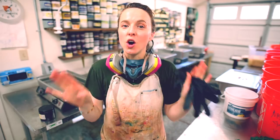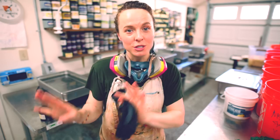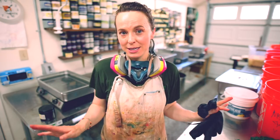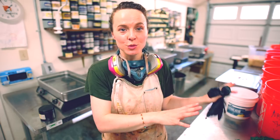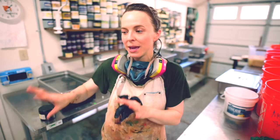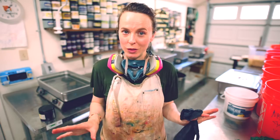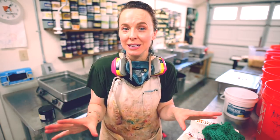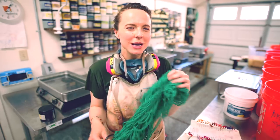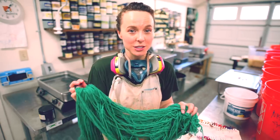I also want to mention that all of the tools you use for dyeing yarn — with the types of dyes we're using here or any dyes to speak of — you do not want to use those for cooking, for food, or for anything that is going to come in contact with food. They need to be put away someplace where you know those are tools for dyeing only. So now that we know what we need, let's talk about how I want to approach over-dyeing this particular color of yarn and what kinds of things I'm going to consider before I start.